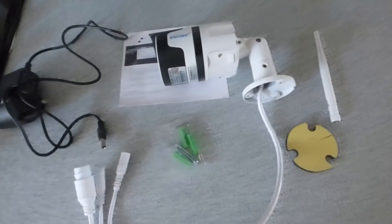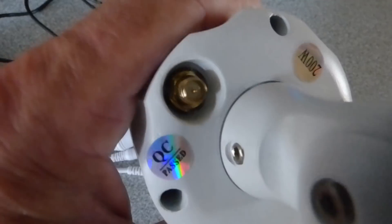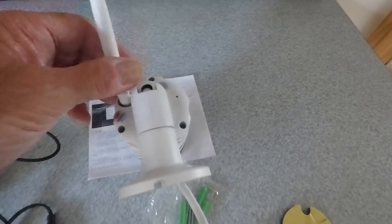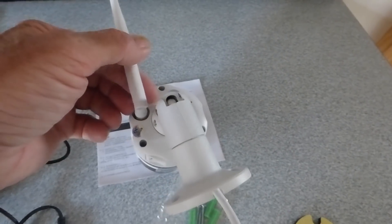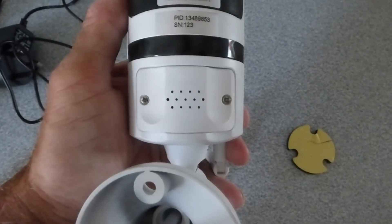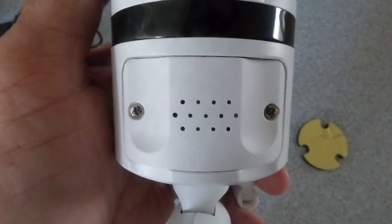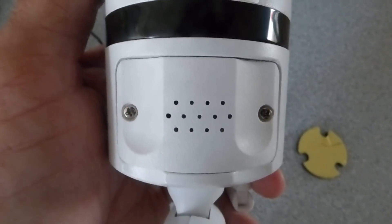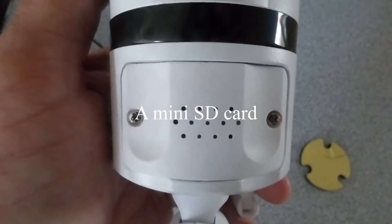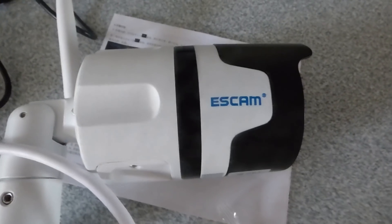The antenna fits into a slot on the back — you can twist and turn it once the camera is mounted on the wall. At the bottom of the camera there's a little housing with two screws; take that off and you'll find a slot for an SD card. That SD card holder takes up to 8GB cards.